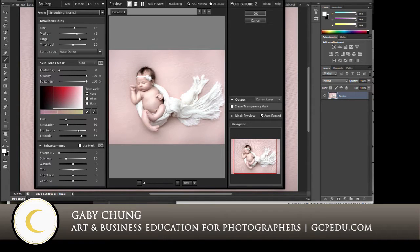Hello friends, this is Gabby Chung with Art and Business Education for Photographers. Today I am going to do a quick portraiture demonstration for those of you who have asked about portraiture, and for anybody else who might be interested. I thought that making this little video and showing you the program in action and how I use it, what it can do for your images, will help you make that decision.